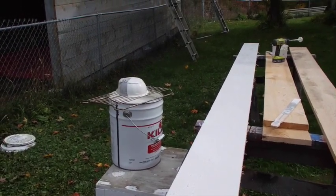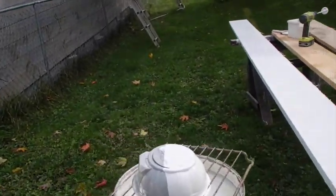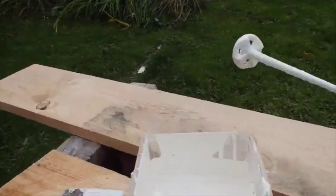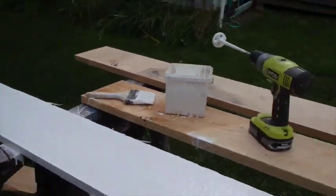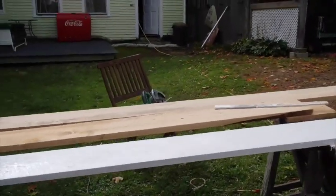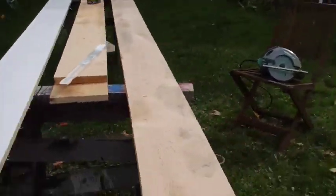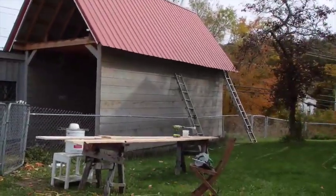Anyway, I got one board done. People were talking the other day about how much paint that paint sprayer was using, but this is one board I just did and I've used up a good bit of the paint in that little container. I don't think it's the paint sprayer that makes the paint go — I think it's this green hemlock. Soaks it right in. Okay, we'll do another one.